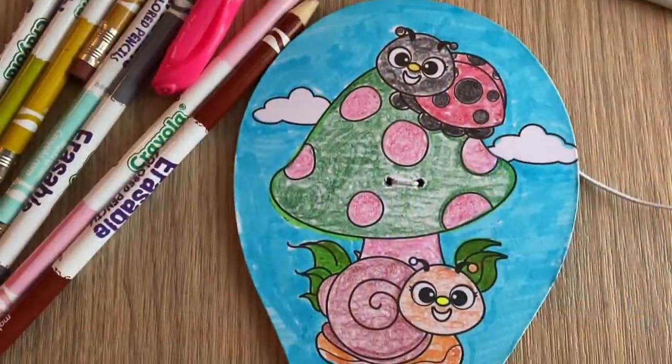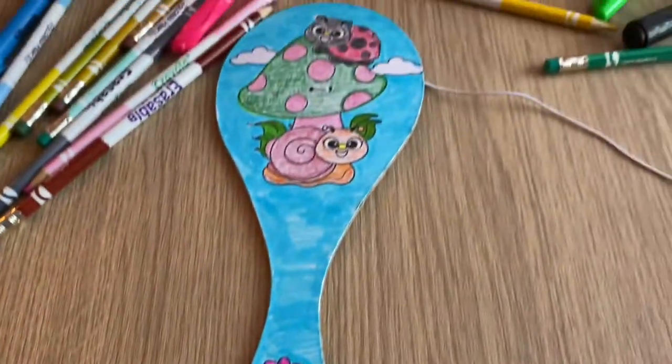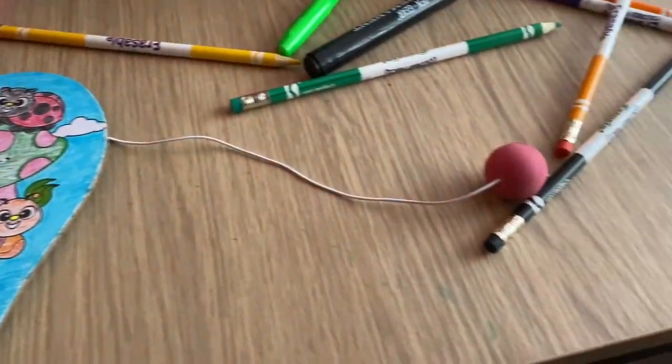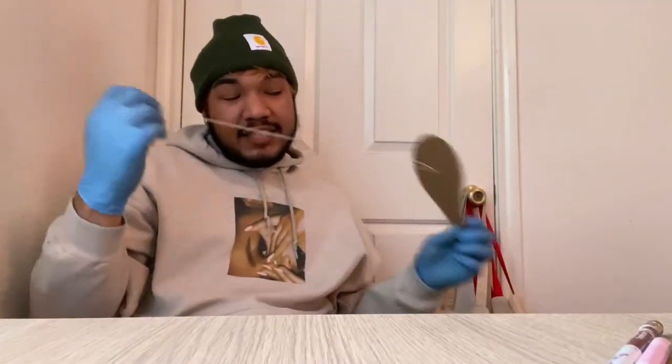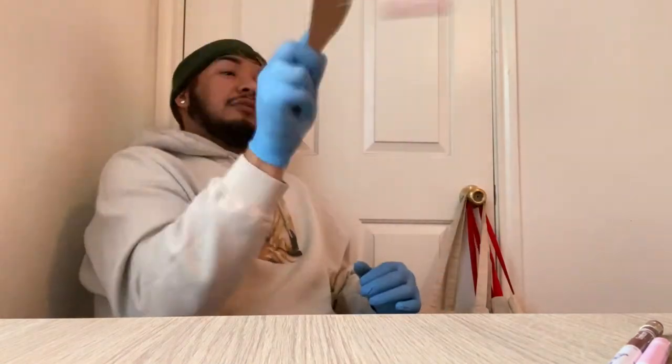So this is my paddle board done and beautified, and now it's time to enjoy the wonderful game. Once you're done decorating, it's time to have fun. I've never really been good at this, but let's try.